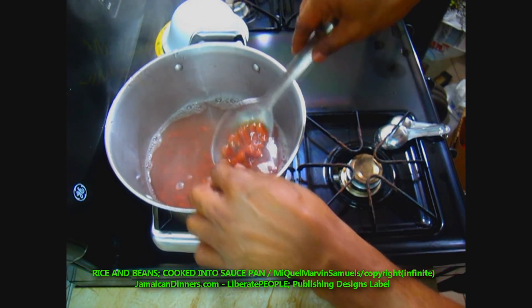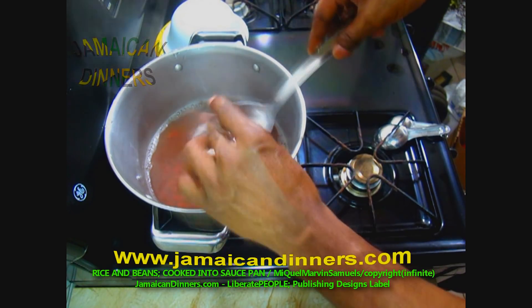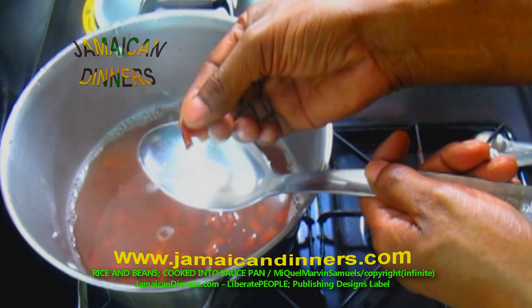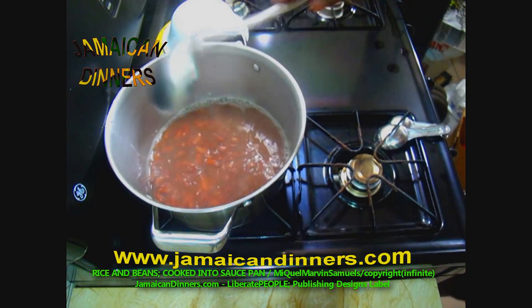Check your kidney beans to see if they're cooked. Take one and squeeze it — if it squeezes easily, it's tenderized just right.